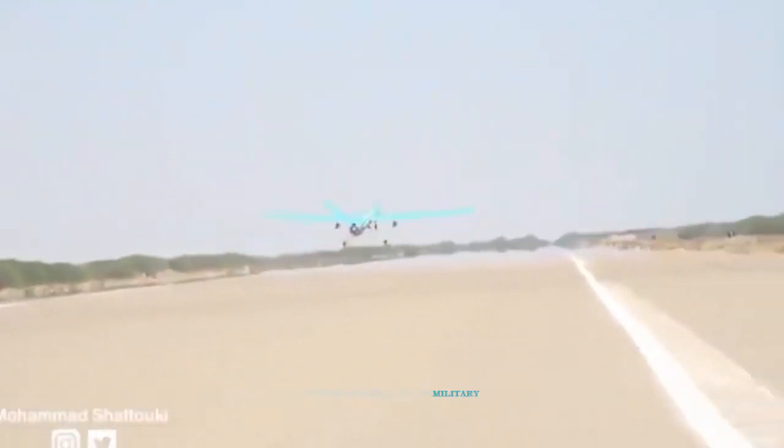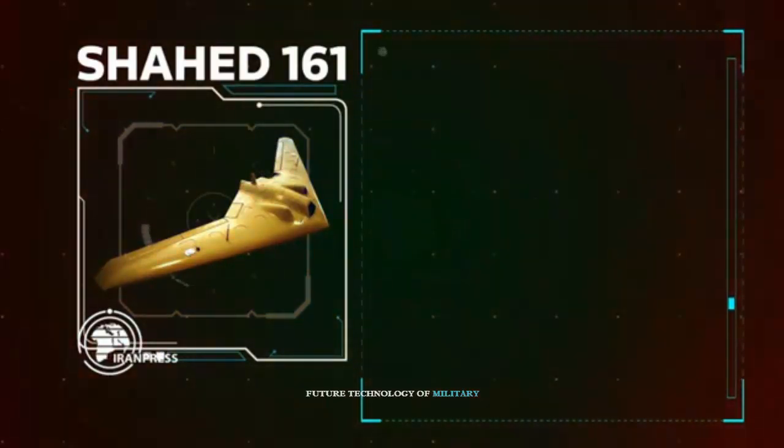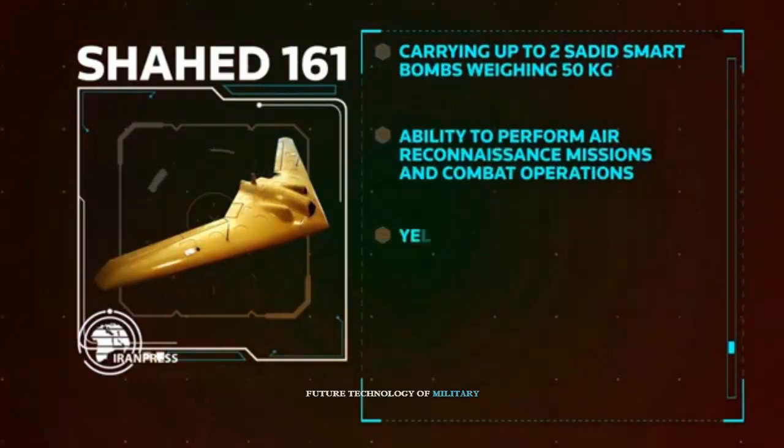It seems that the SHAD-171 has the capacity to be used as a platform for the development of a combat drone, due to its appropriate body size, although it currently performs reconnaissance missions.